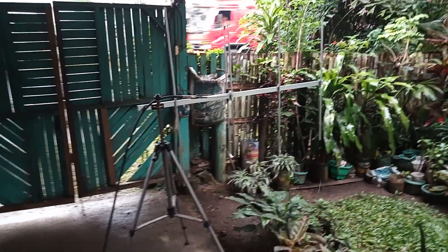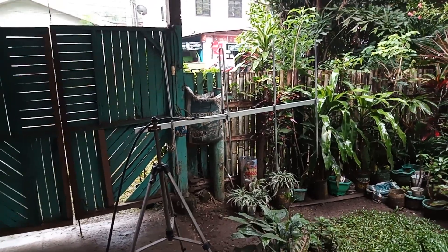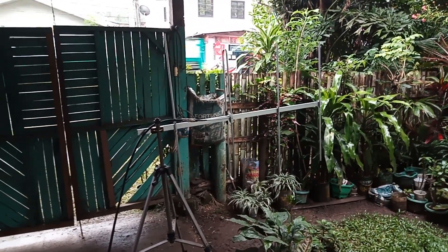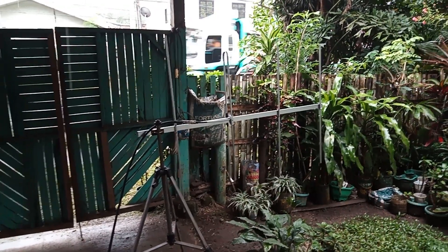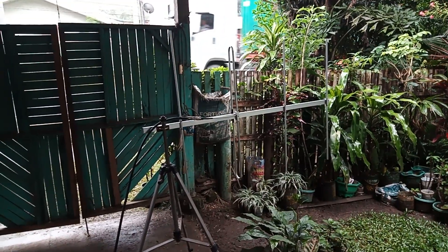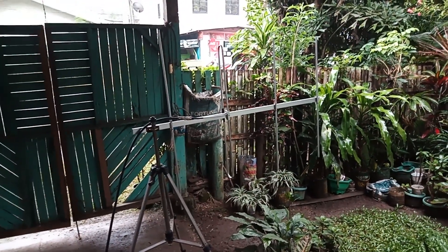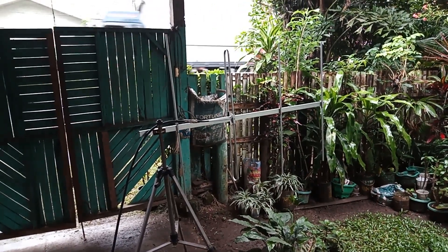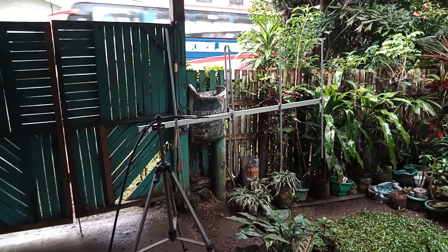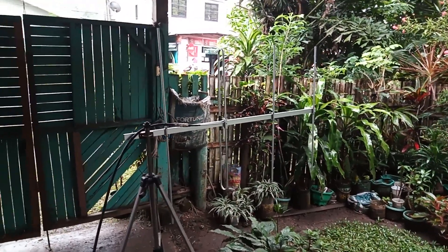Let's check the frequency response of this antenna — a 4-element Yagi with a folded dipole driven element. This is not the usual Yagi I build, as I usually post Yagi antennas with a gamma match. This one is based on client requirements for this project, so I have to follow what the client needs.